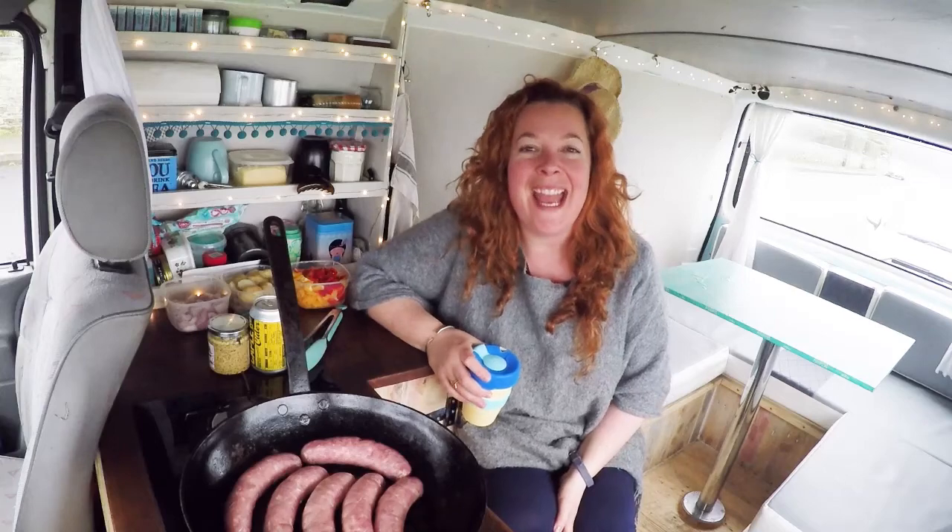Hey Hedgies! Welcome back. My name is Jane Sarchet. I write recipes for a living. I have a blog called Hedgecombers.com. This is Myrtle, my cute little camper van, where we make you some rather tasty camping recipes.